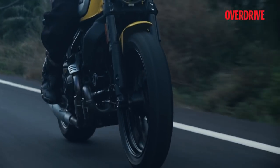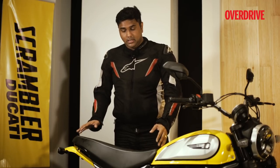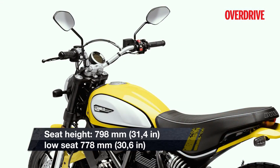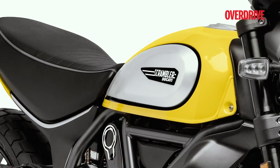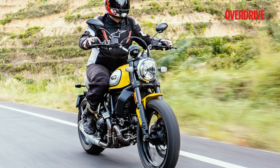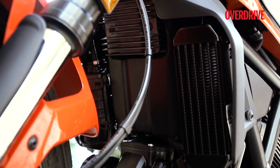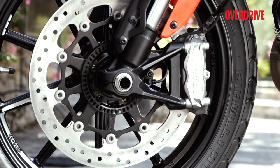But the most important design change is the seat. The shape is new and they've also worked on the foam density, because the previous seat was a little too soft and wasn't suited for long journeys. A new hydraulic clutch replaces the cable-operated one, and Ducati has also added adjustable levers.